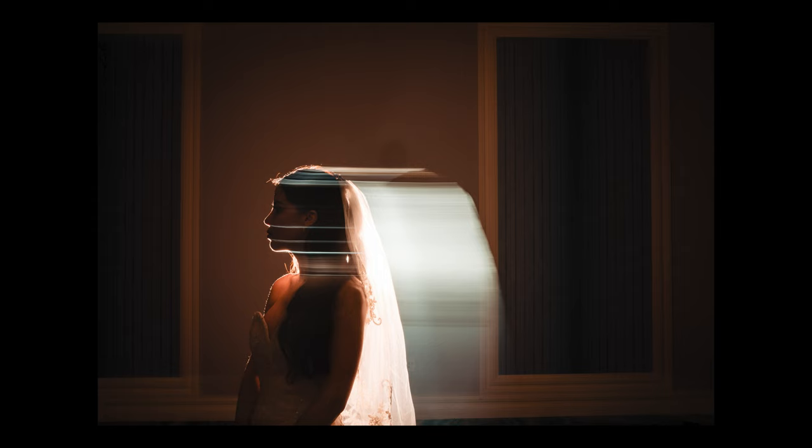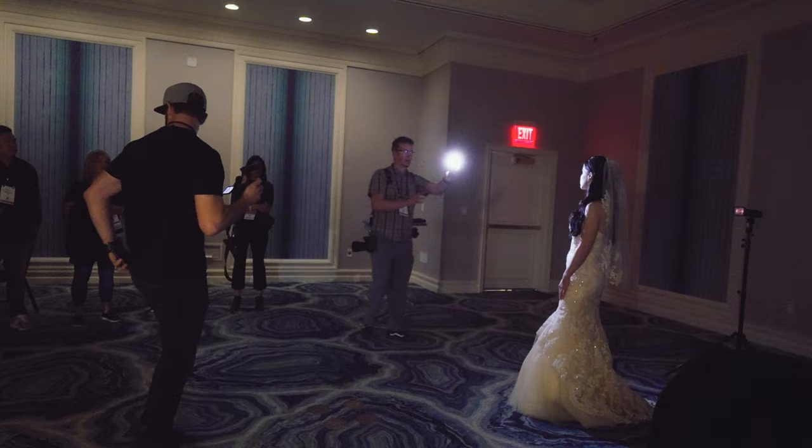You see how it's not like a blob of light — you're getting all of these lines and stuff incorporated into it. There's a full CTO gel on there. So now we're going to add both: constant light and flash.